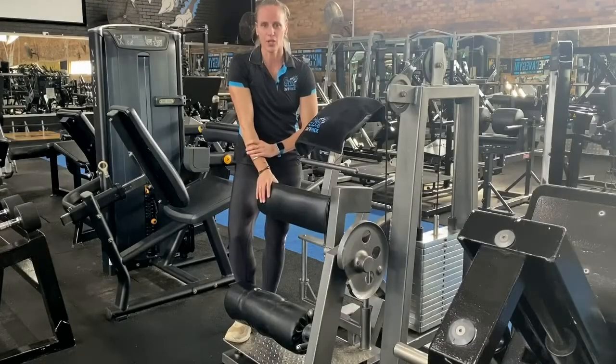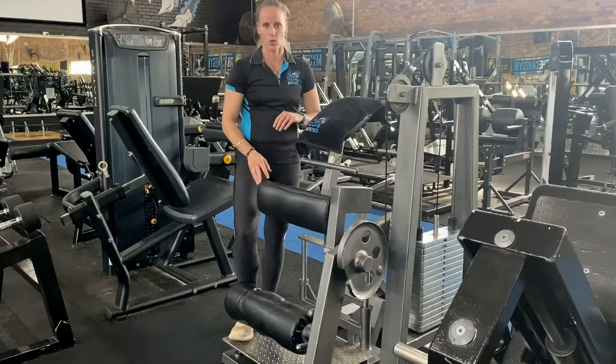Hi, my name is Charlene from The Cave Gym and I'm here to show you how to do a standing single leg hamstring curl.